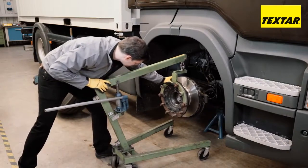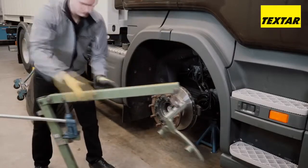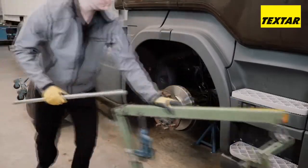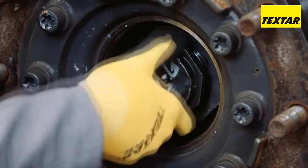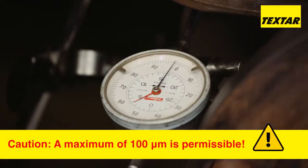Carefully slide the brake disc onto the wheel hub. Assemble the central nut and tighten with the tightening torque specified by the manufacturer. Check the run out.